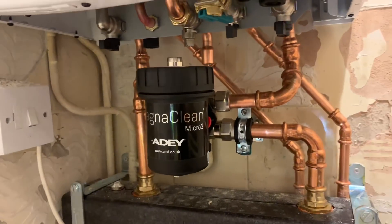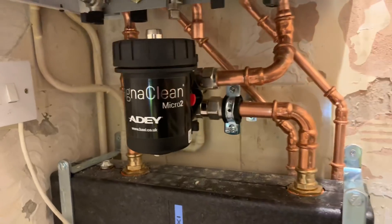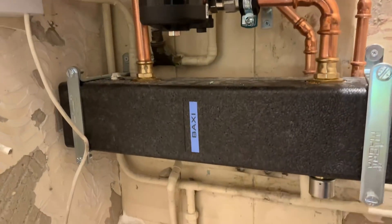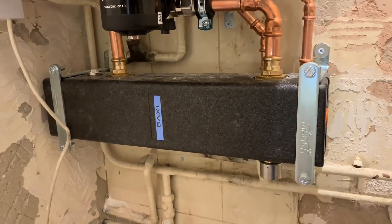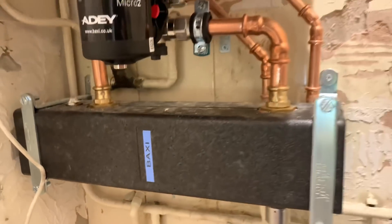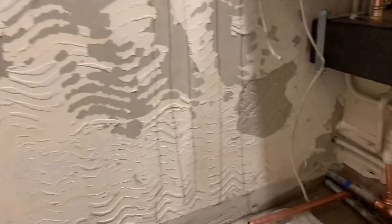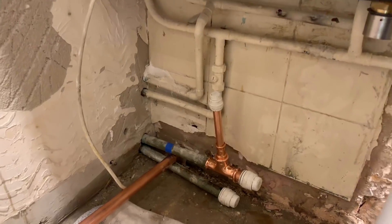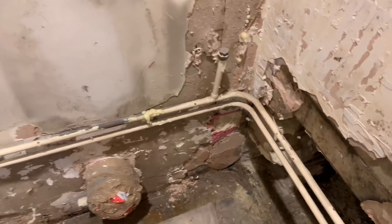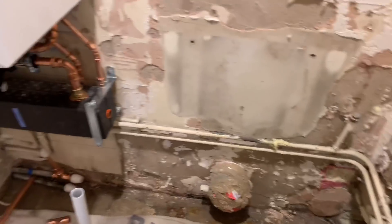With this Baxi Platinum Plus it comes with an AD filter — that's a central heating filter to get all the sludge and muck out of the system. The low loss header is actually a Vaillant low loss header — I've removed the sticker and put a Baxi sticker on it, as Baxi don't do a low loss header as far as I'm aware. The customer is going to put a radiator on this wall, so I'm putting some tees in there to make it easier. These pipes on this side also need to be moved because they want that wall to be a flat wall.